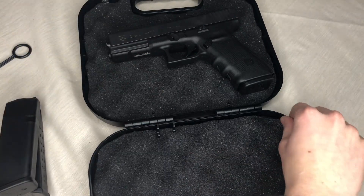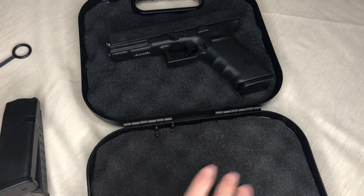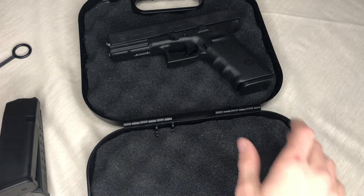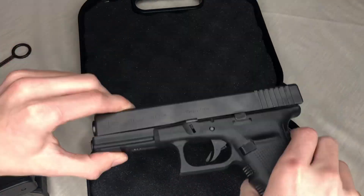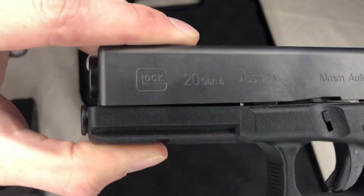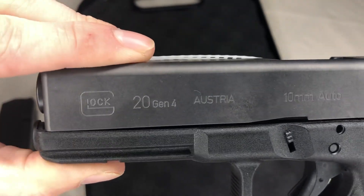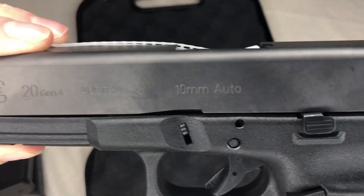It's a very tight fit with this gun — it was kind of hard to close. There's still a gap; the other one I bought sealed completely, but this one does not. Here's the gun — it is a Gen 4. So my bad, I said 23 but this is actually the Glock 20. It's a 10 millimeter.